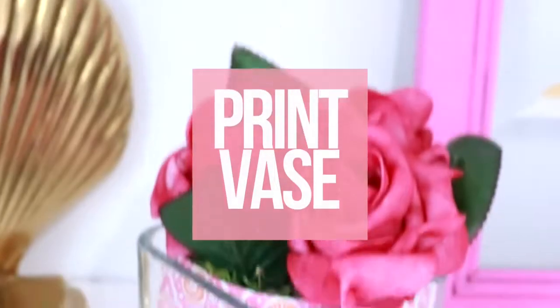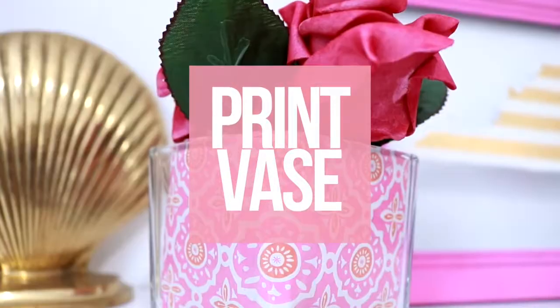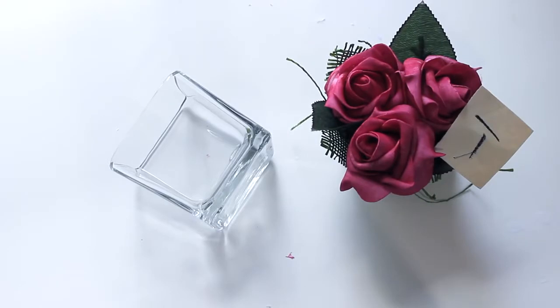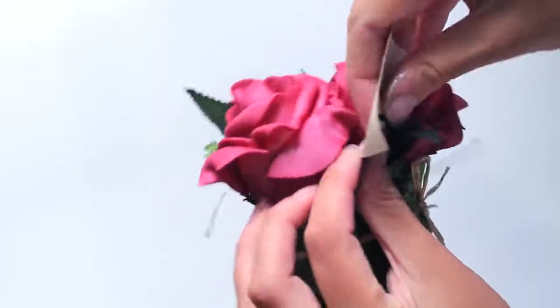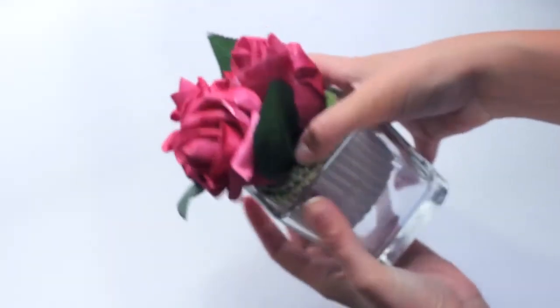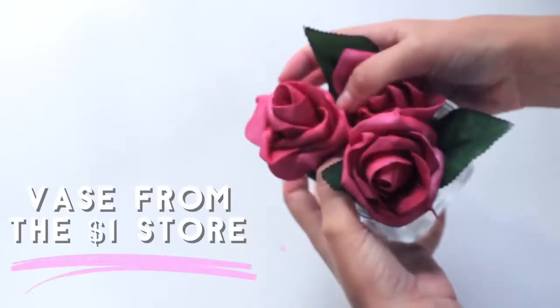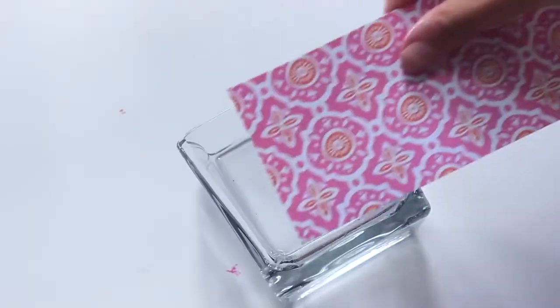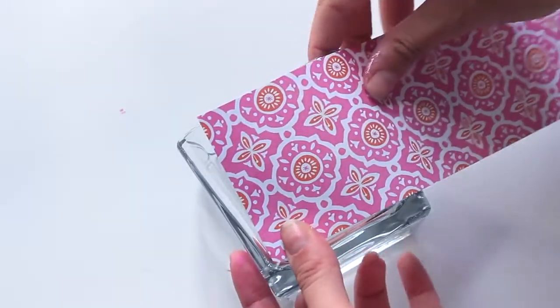I am obsessed with prints and brands such as Lilly Pulitzer at the moment, and you see a lot of prints in dorm room decor, so I want to show you how I upcycled this vase — it's so simple, it's really just a hack. I took these flowers which I got at the thrift store — you can find these in dollar stores or anywhere really — and I took all of the pieces off and made sure they fit in the vase. Then I took some patterned scrapbook paper.